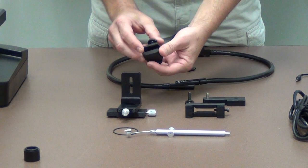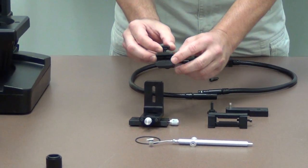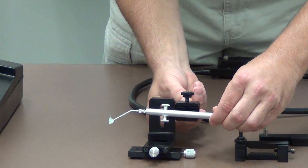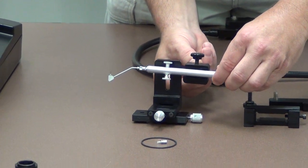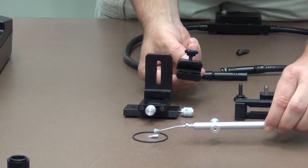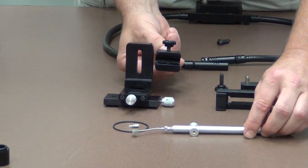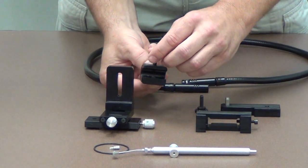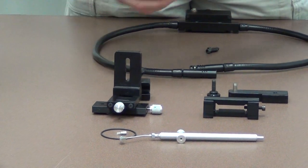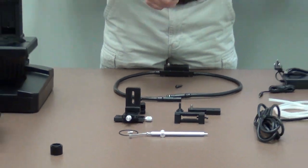Alternatively, there is a bracket which attaches to the XY micro stage that the vacuum pen seats in. This attaches to the gem base, which will be demonstrated in the setup portion of the video. The stone seats into the vacuum pen and can be viewed by the spec finder unencumbered from the wire stone holder.